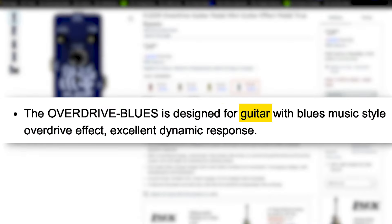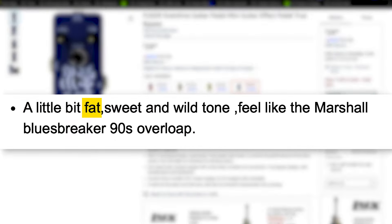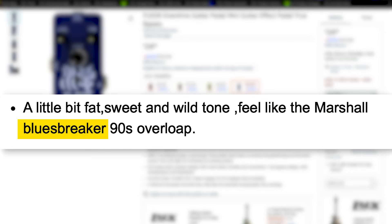Here's what they say about it: Designed for guitar with blues music style overdrive effect. A little bit fat, sweet, and wild tone. A wild tone! And then they say it feels like the Marshall Blues Breaker 90s Overloop. The 90s Overloop — the classic.